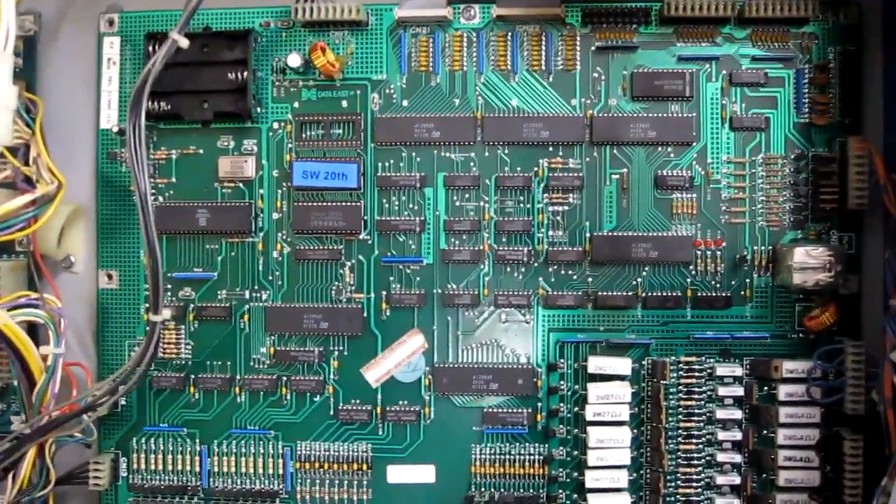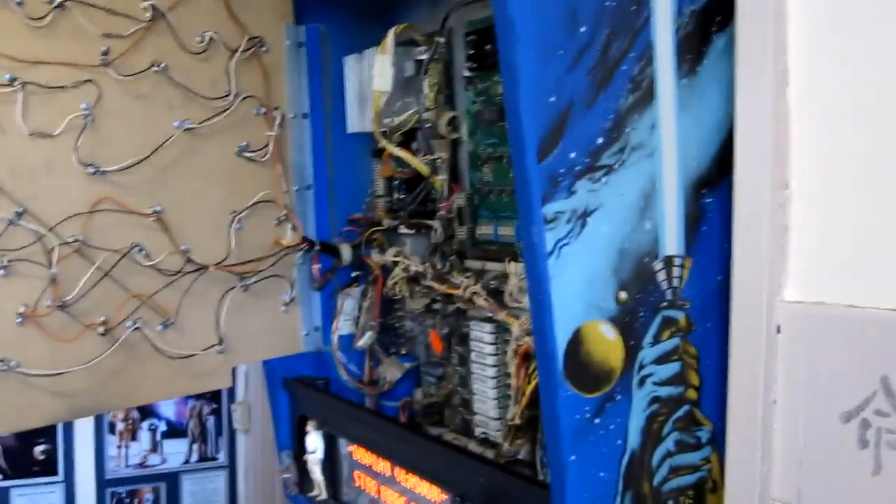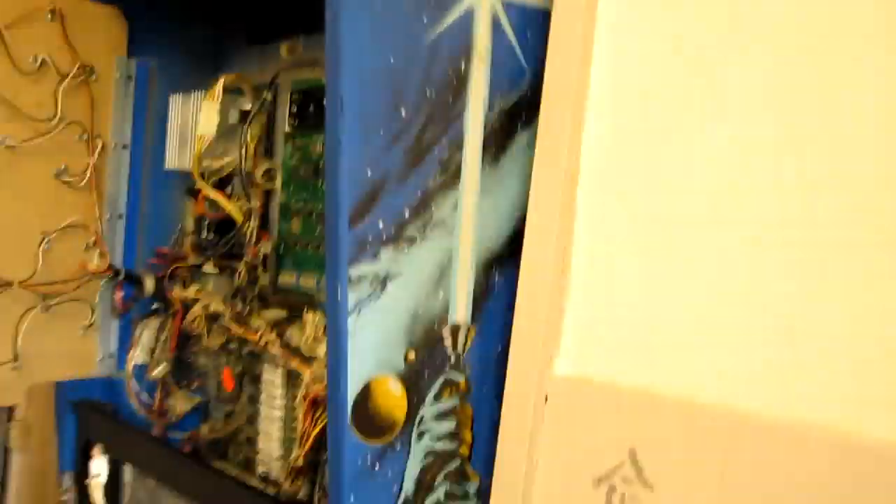We've got a DataEast Star Wars board to test out here, so let's power up the machine and see what we get. Again, a coil firing. I won't be able to power that up, I'll have to take the fuse out. We'll try again with the solenoid disconnected so we don't destroy my machine.